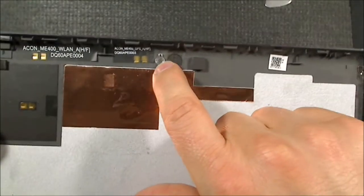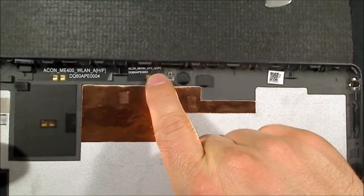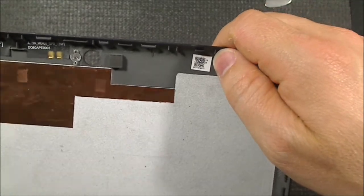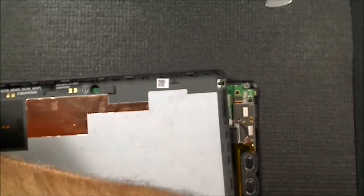There's a little lens - a Fresnel lens for the LED. It says ME400 GPS AHF and then a bunch of codes, and of course a QR code. I wonder what the QR code does - shall we see what that does?